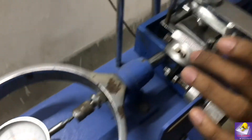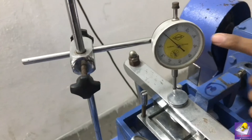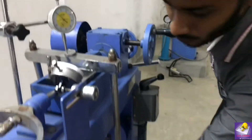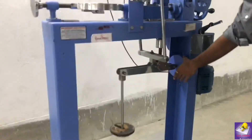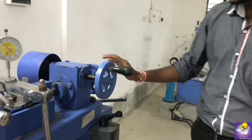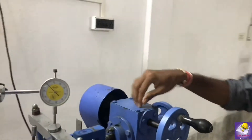This is the dial gauge. This is one of the dial gauges. This is called the loading assembly, the load hanger. This is the mechanical assembly and this is the horizontal loading assembly.